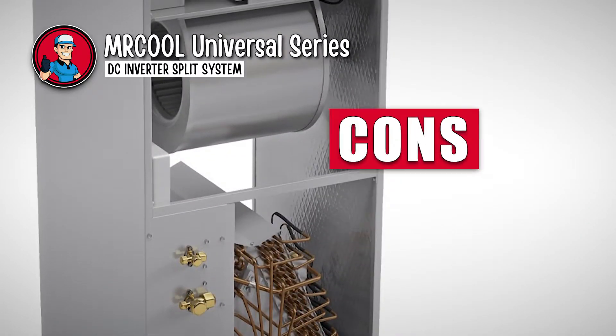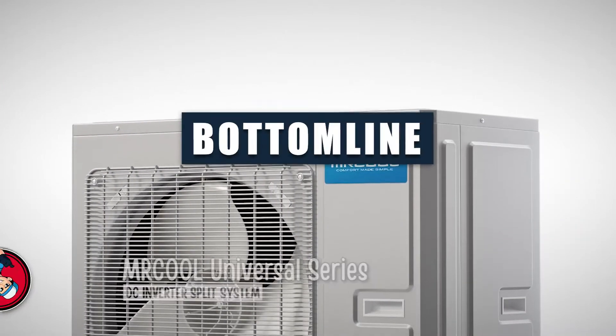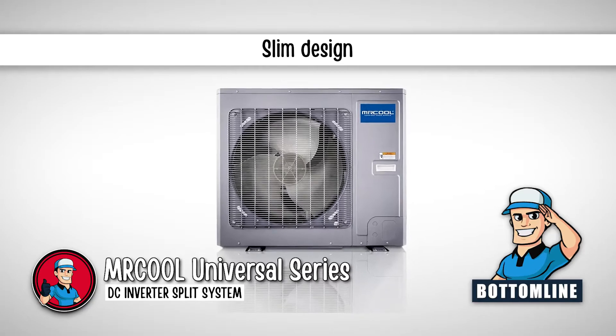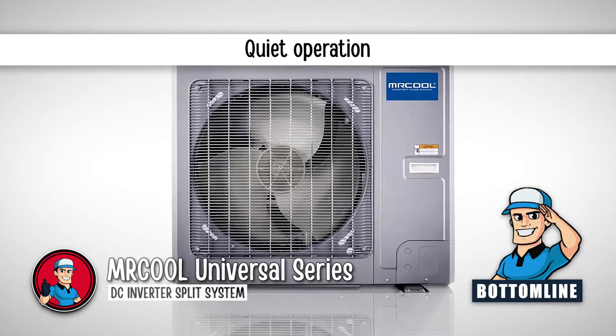However, it has a high cost of purchase and an expensive Novak Quick Connect accessory. Bottom line is, it is great for all weather uses — very versatile. It has a slim design that makes it perfect for zero-lot lines, and its design allows for quiet operation in sound restriction areas.